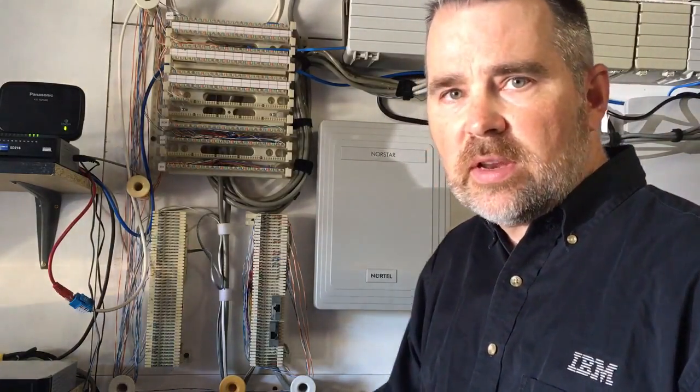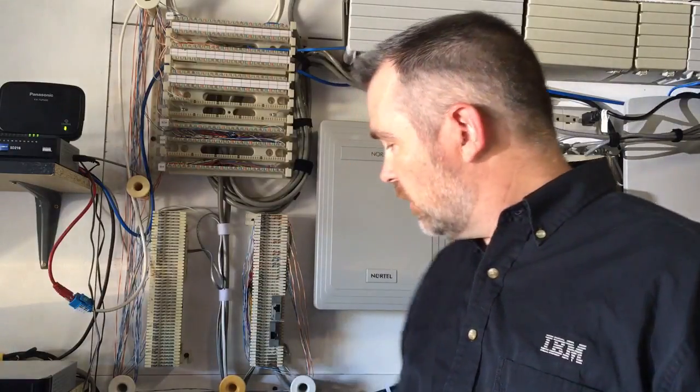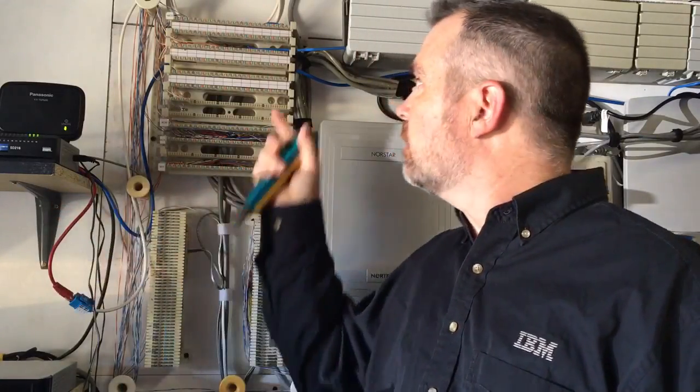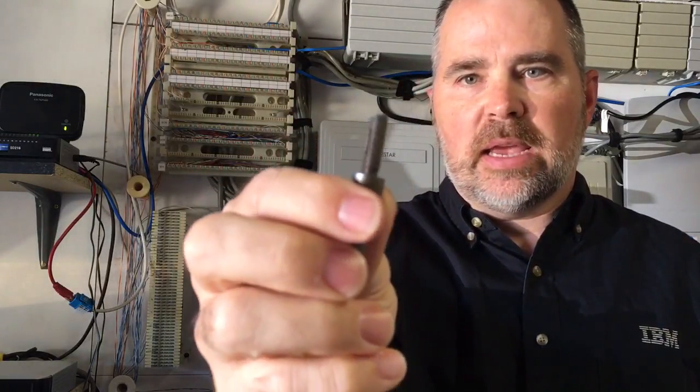Hey everyone, it's Steve. In this video I'm going to show you how to do something that I get asked a lot. This is a 66 block, and this is where telephone wires terminate — how you take wires from the outside jacks and connect them to your phone system or phone service. What you need to have is a punch down tool. It comes with a special little blade called the 66 blade.